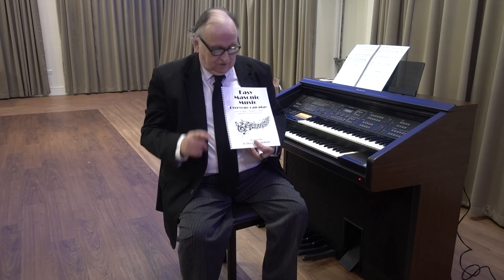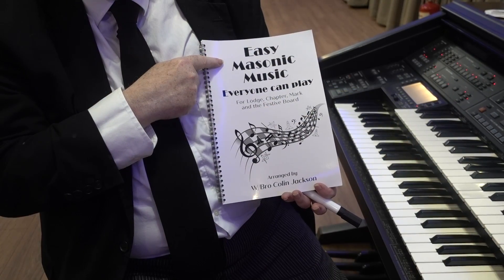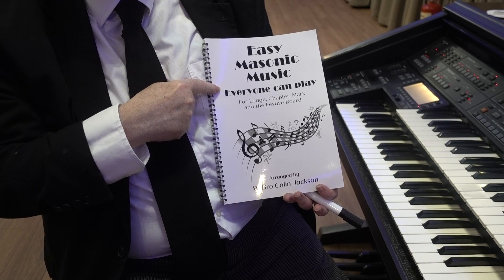Hello, I'm Colin Jackson, the author of Easy Masonic Music Everyone Can Play.